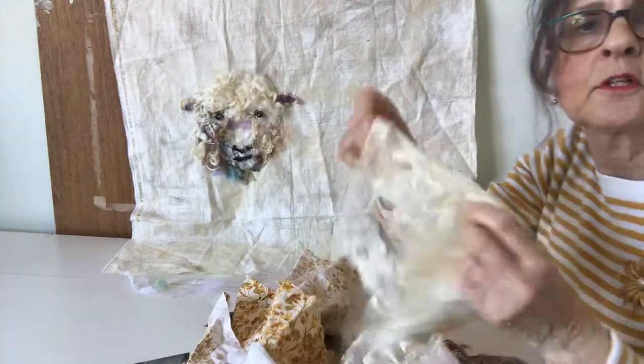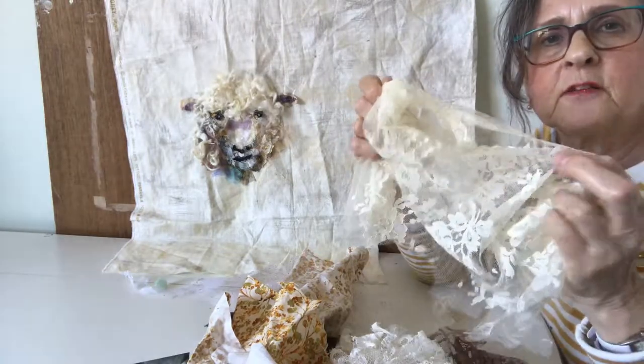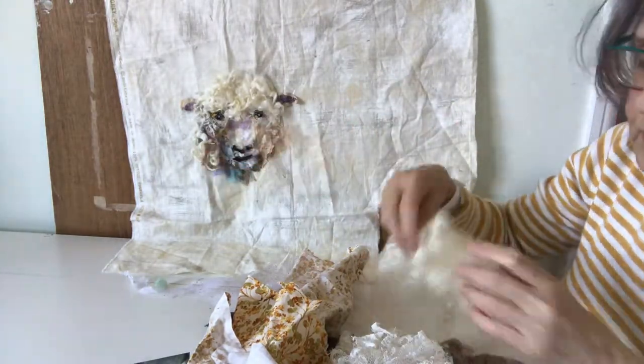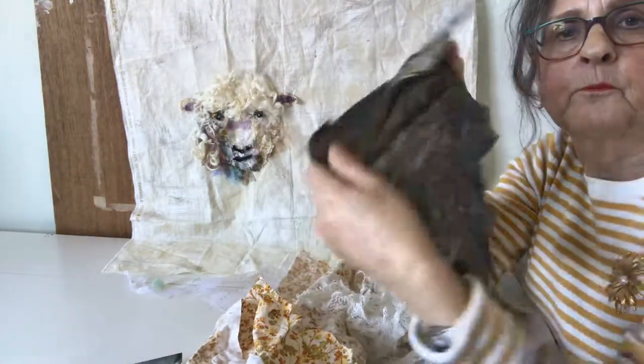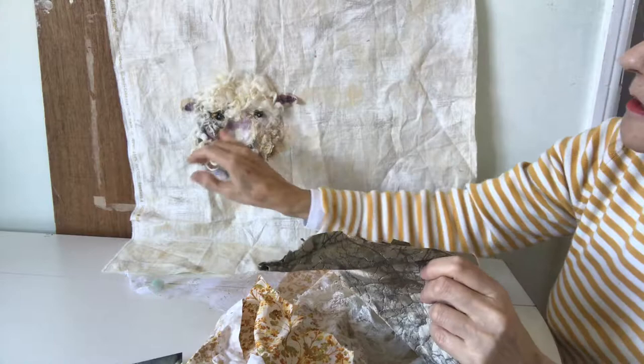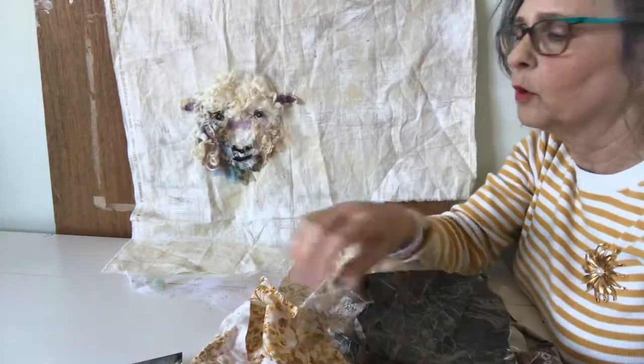I've also used lots of different pieces of lace just to give a softness around the face, and this one on both sides for shading and to give the suggestion of some wool.